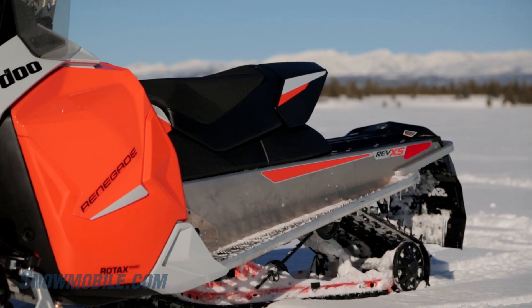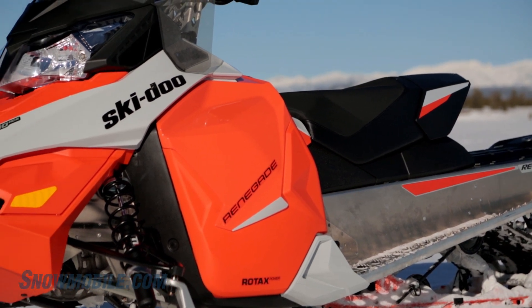Smooth, quiet, dependable. 60 horsepower. A little bit more powerful than the fan-cooled, but definitely quieter.